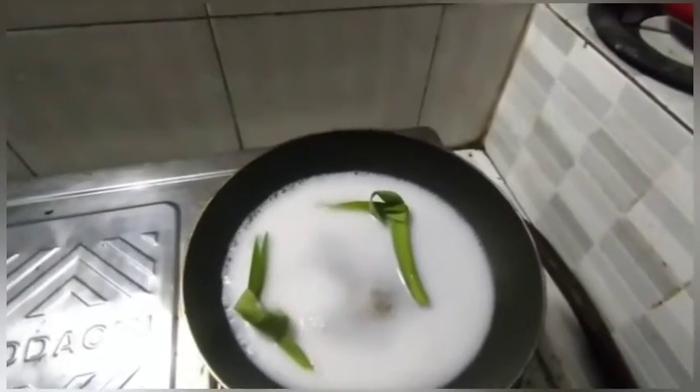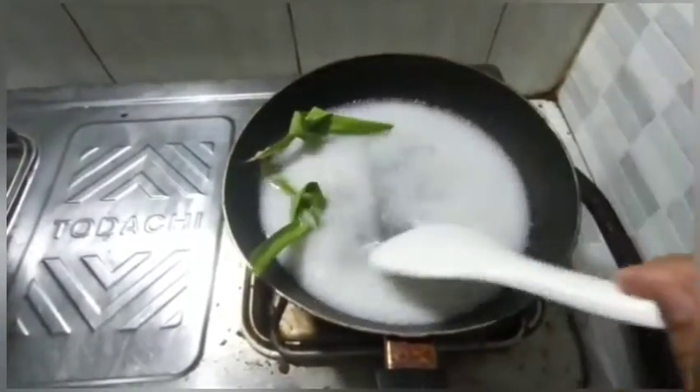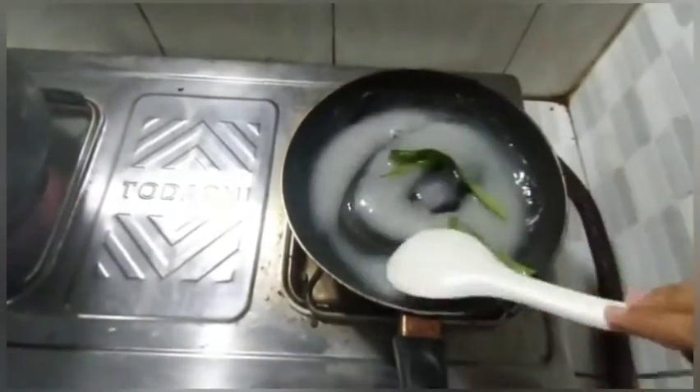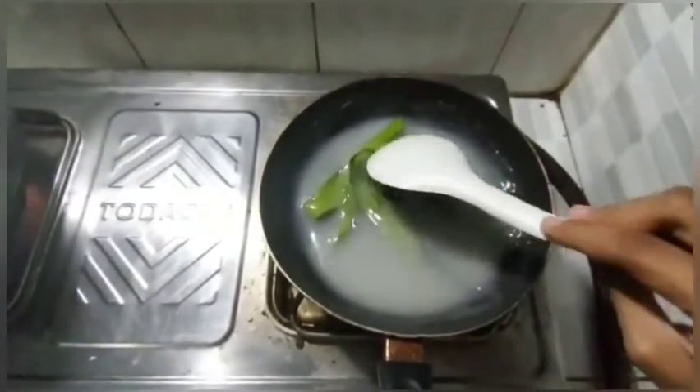Stir until it boils. If it boils, reduce the heat and stir until thick. After thick, turn off the heat.